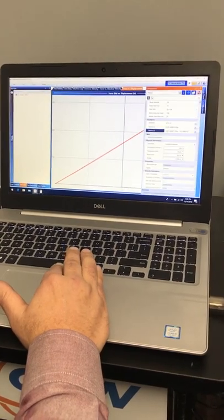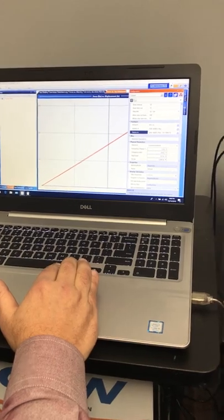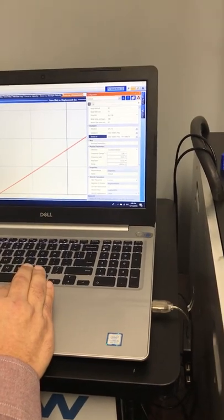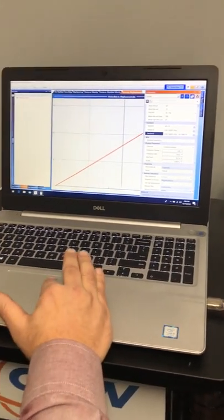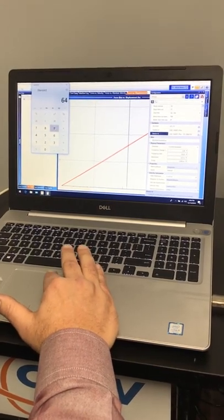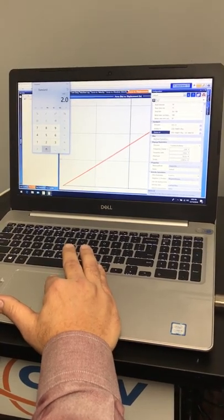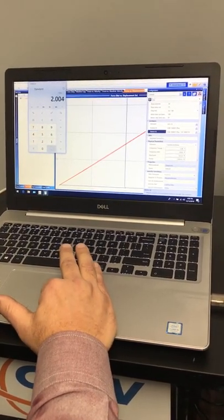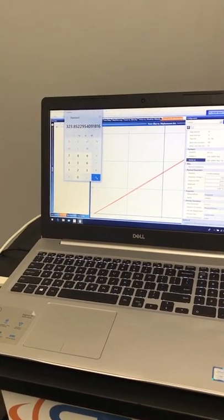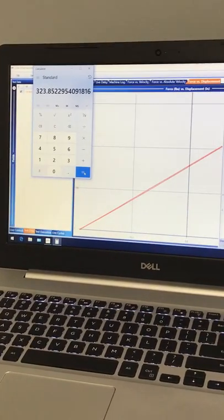Now the other thing we know is when we do our measured stroke, we have our stroke in the configuration. You could simply just use two inches, but in this case I know exactly it's 2.004. I'll use a simple calculator: 649 divided by 2.004 and there you have your spring rate. You can write that on the spring or keep it in the file — 324 pounds per inch.